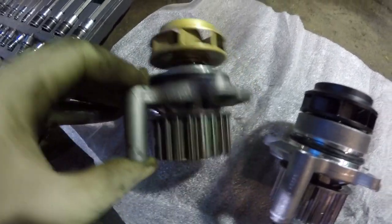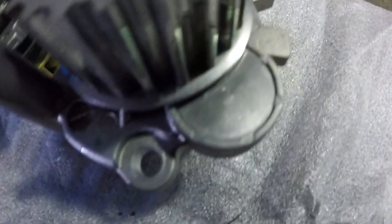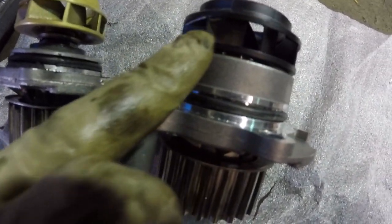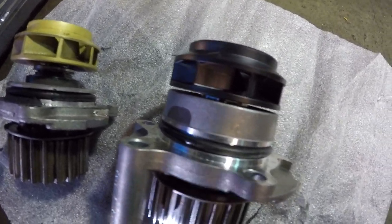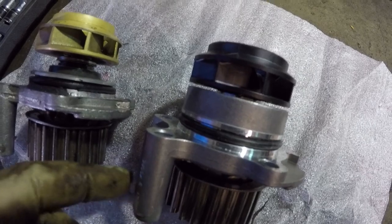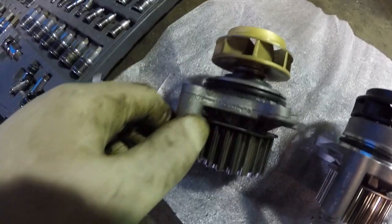Here's the water pump that came off my car — it was leaking from right here. And this is the OEM pump — see the difference. I think the problem is the seals from inside, the bearings or whatever is in there. Look at the impeller: this one is plastic and the OEM one is metal. The original factory pump goes over 100,000 miles with no leaks, but this one lasted only 1500 miles. I had to change it — now we'll install the OEM one.